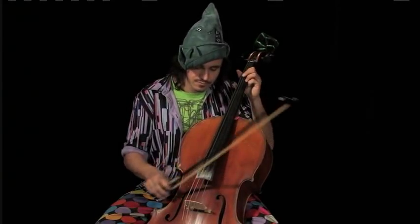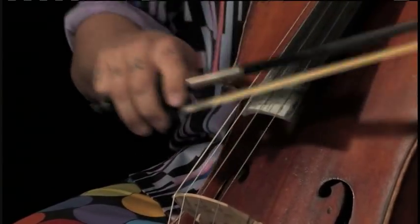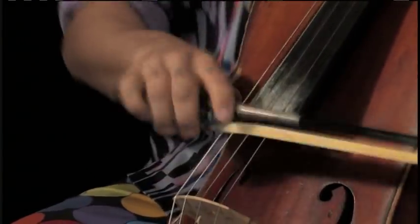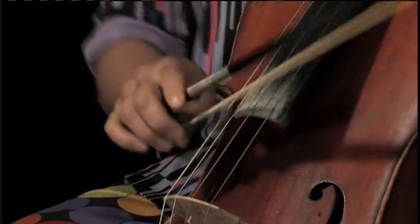Hello, I'm Rushad Eggleston. I'm here to help you discover your inner cello beast. It's kind of like a sped-up reggae beat because you have the vast little back beat, and then you also have the — and it gives it a slink, an unparalleled slink of modern times.